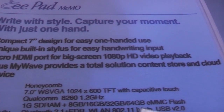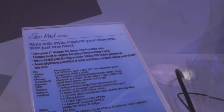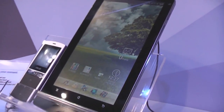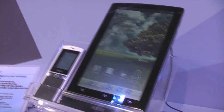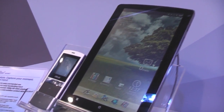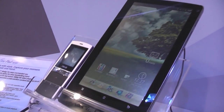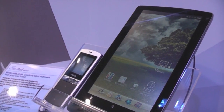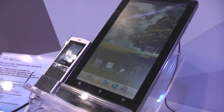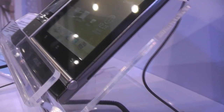As you can see, it's going to be running Honeycomb, which wasn't clear until now. You get all the Honeycomb goodness on the Memo, which is going to be out in a couple of months — at least that's what ASUS says, when Qualcomm finishes the Android 3.0 adjustments for their processors. It's going to be priced at about $400.